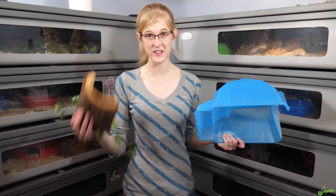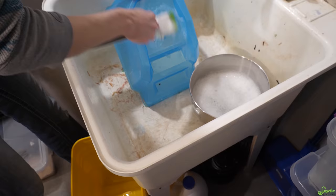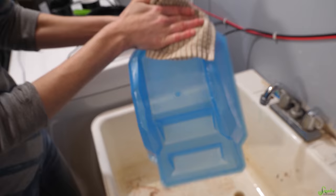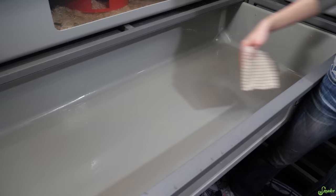So again the small items will go in the dishwasher and for these big items we're going to do very similar to the bin: scrub them down with soap and water, let them dry, and then spray them down with hydrogen peroxide and let them sit for 10 minutes. Now that it's been about 10 minutes we are going to wipe down all the hydrogen peroxide that's been soaking on here and move on to our final step in the cleaning process.